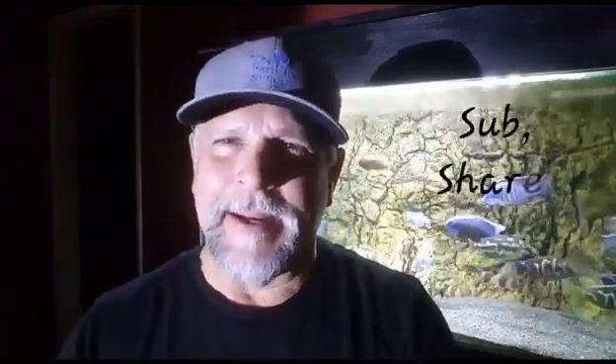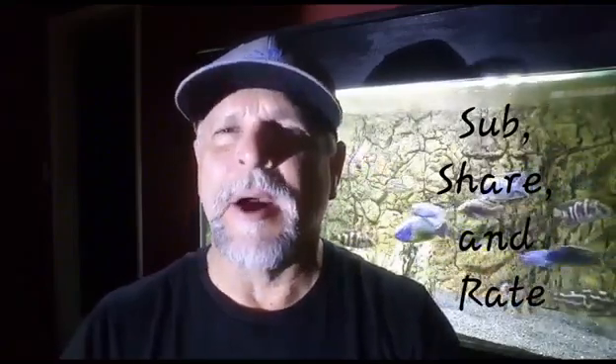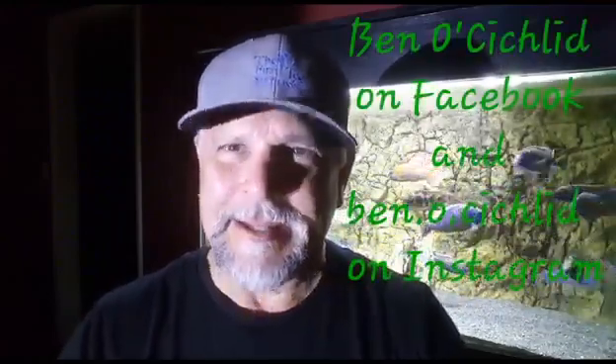So thank you so much for tuning in. Be sure to hit the logo when it appears over here, and you can subscribe to the channel. Also be sure to visit the Facebook group and follow on Instagram at Ben.O.Cichlid.